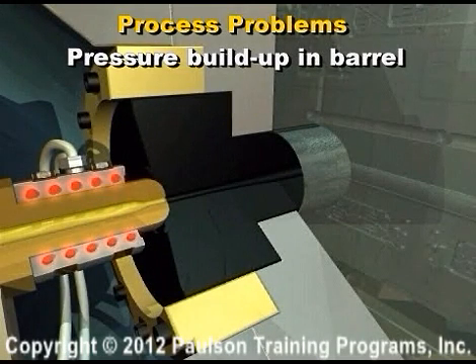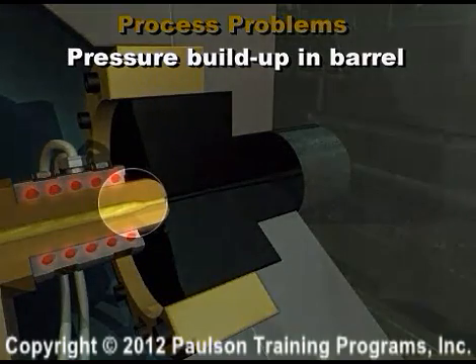If normal machine cycling is stopped, don't leave the nozzle up against the sprue bushing. The reason is that the plastic in the nozzle will freeze and block injection the next time the mold is cycled.